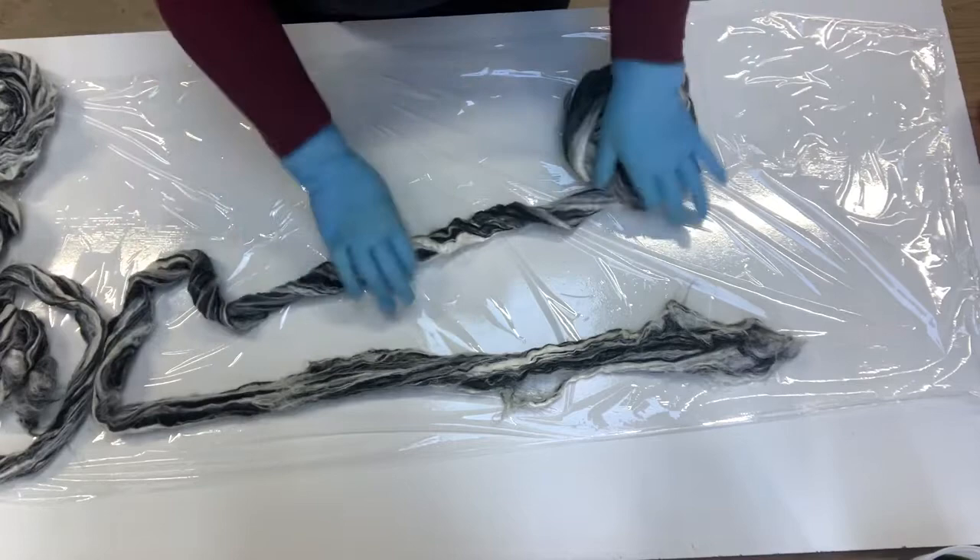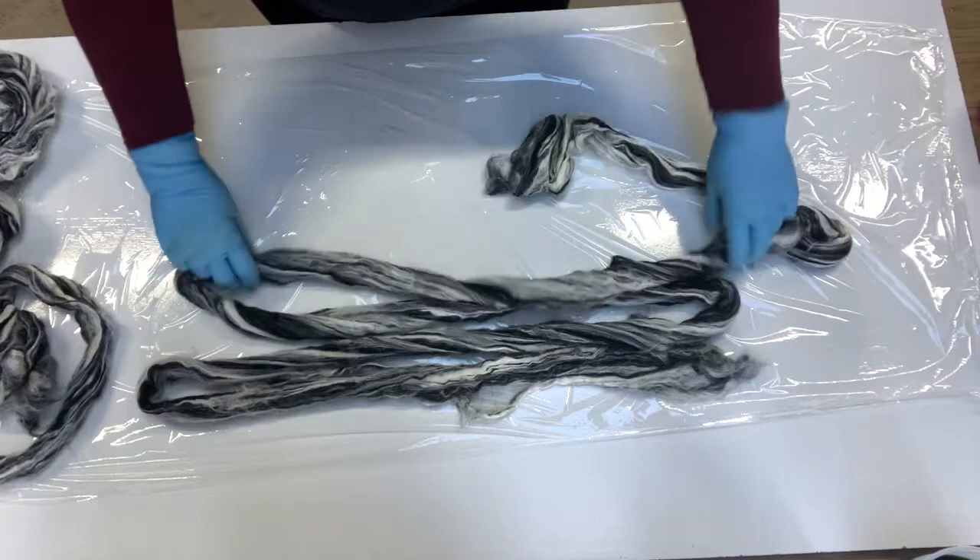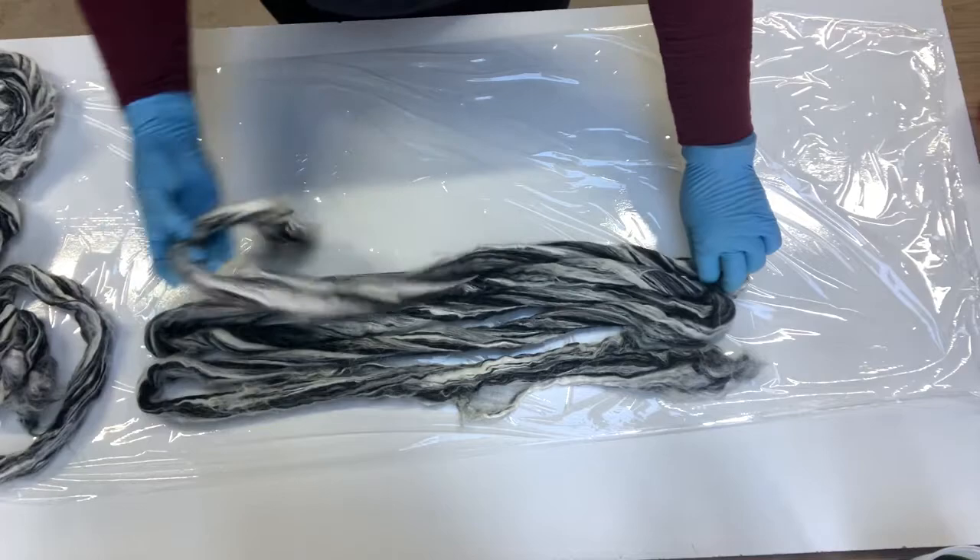We thought we'd dye some fiber today. This is a blend of dyed black merino and silk. I'll just lay the fiber out.